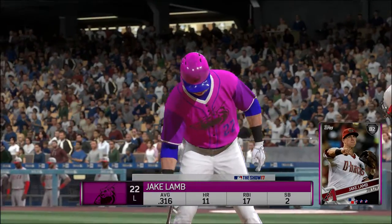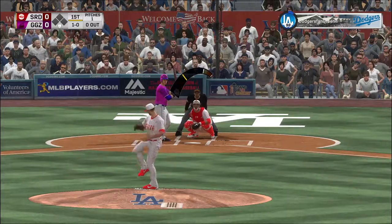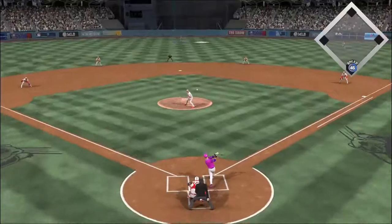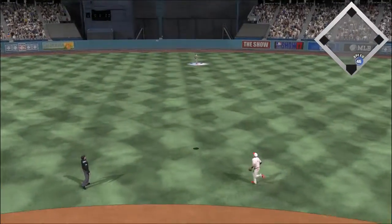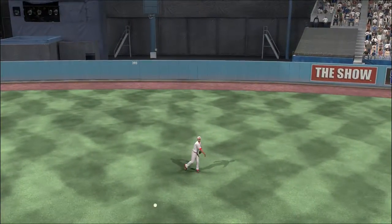Jake Lamb standing in now, he'll lead things off here in the bottom of the inning. The wind up and the 1-0 pitch — high fly ball out to straightaway center. Pollock has a read on it, looks it into his glove, and there's one gone.